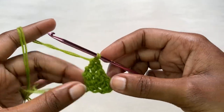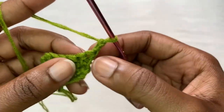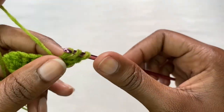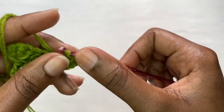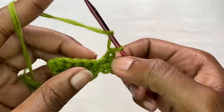You should have something that looks like this - row two is done. For row three, you're going to chain two, turn your work, and then we are going to be repeating row two. Place two herringbone stitches into the very first stitch, then place single herringbone stitches into the next stitches until you have one stitch left.